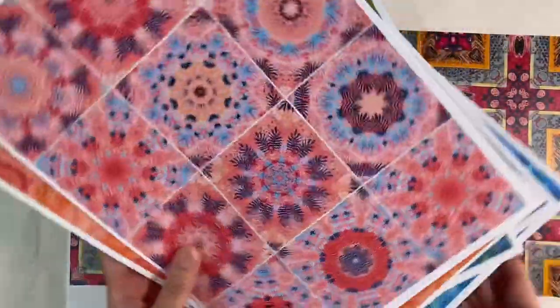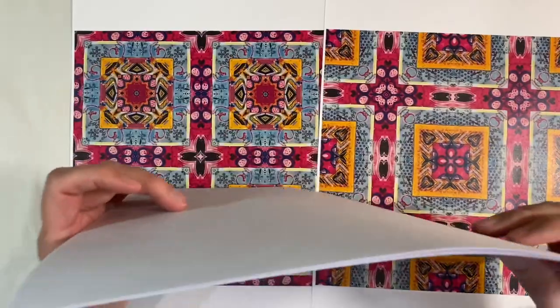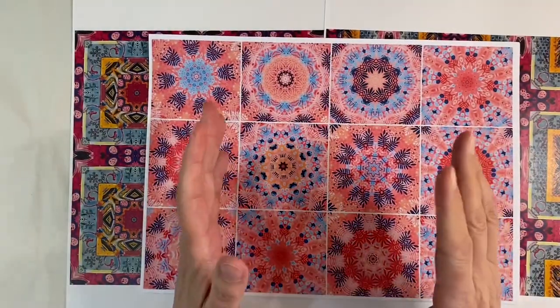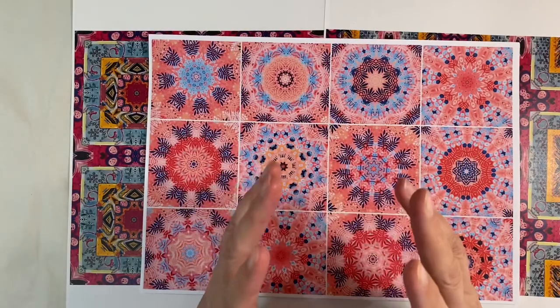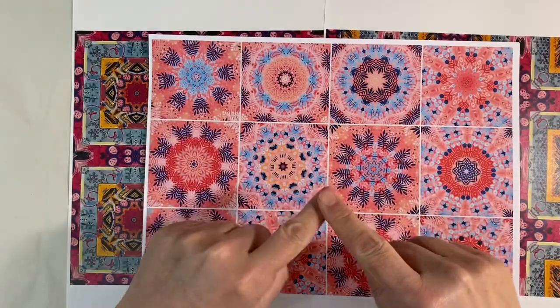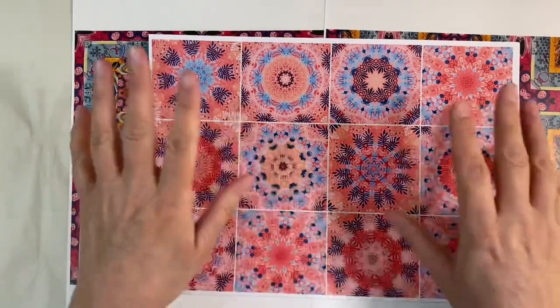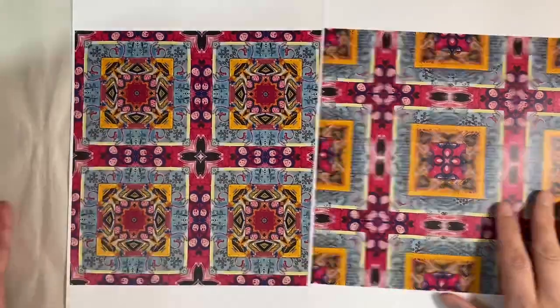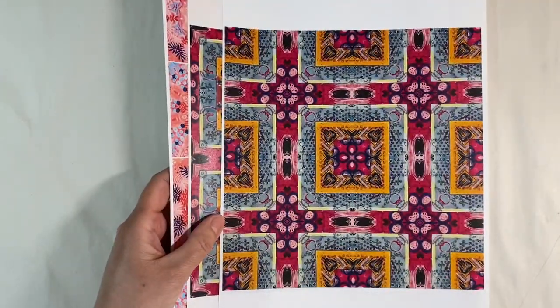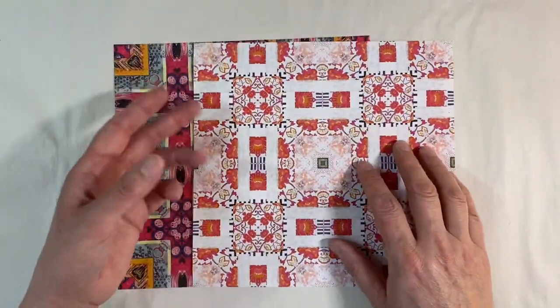Kylie and I haven't quite worked out the logistics of the easiest way for you to download these. There is an album in the Facebook group called Free Printables, and that's probably where we'll leave them for you. We'll leave directions in the description box below, so if you're interested in any of these, that's where you'll find out how to access them.